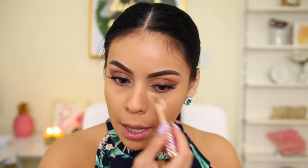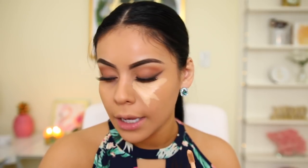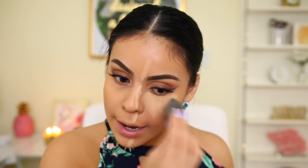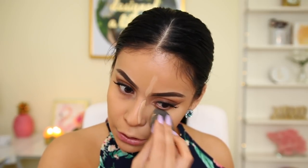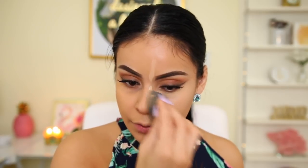For concealer on the high-end side, I have the Tarte Shape Tape — one of my all-time favorites. I'm mixing the light-medium and medium shades and applying under my eyes. This concealer is super full coverage and blends like a dream. I normally use a corrector underneath my eyes because I have really bad dark circles — I always get at least seven hours of sleep and drink a lot of water, but my under-eye circles are just vicious. For the drugstore side, I have the Milani Retouch Plus Erase Lightlifting Concealer in medium. This is the closest concealer I've found comparable to Tarte Shape Tape. The coverage isn't the same, but when you build it up, you can totally get it to be very similar. The formula is amazing for a very affordable concealer.